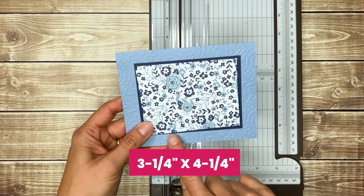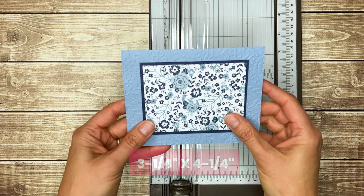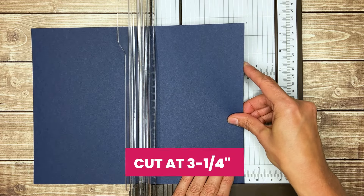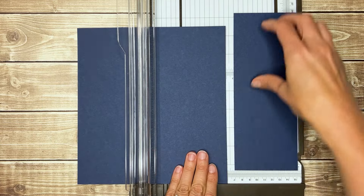I like to tape each of these patterned paper pieces to a 3-1/4-inch by 4-1/4-inch mat. For this card, I've used Night of Navy. I used two sheets to get the 12 pieces, but you can get six out of each sheet by cutting at 3-1/4-inch three times.